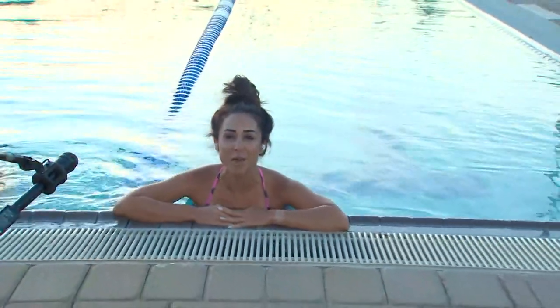Good morning, you guys. It is Wellness Wednesday. Welcome back to Daybreak. I'm live this morning at Lifetime in Fort Worth.